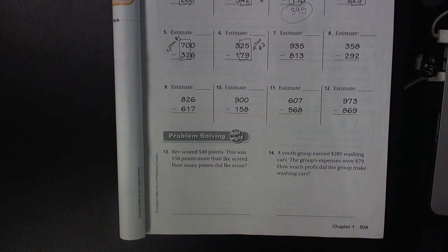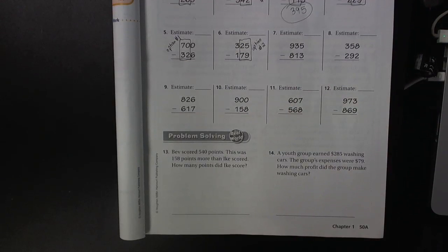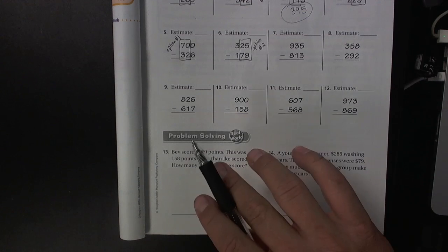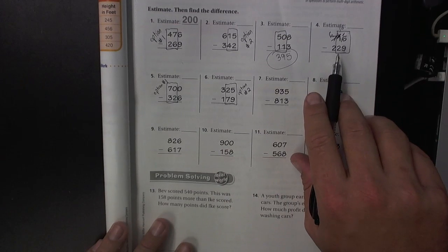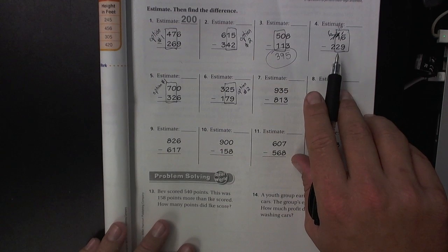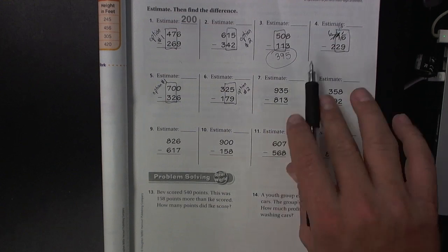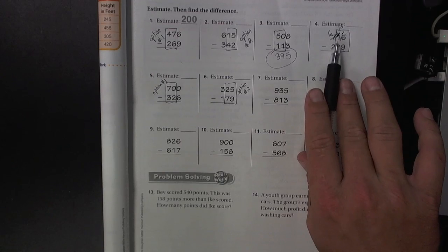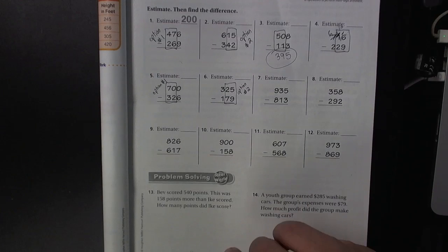What we also realized, though, is that some of these problems option number one and option number two does not really work. You have to do some serious regrouping. One of the problems where we realized that option one and option two doesn't really work is problem number four — you need to regroup all the way across, basically like the old school method that we talked about in class.